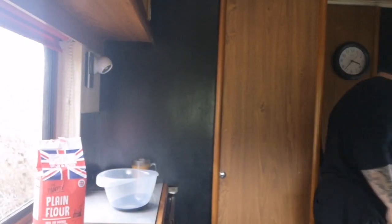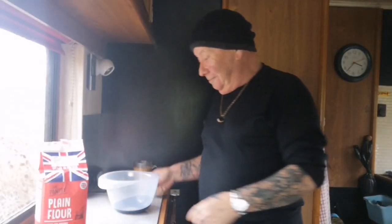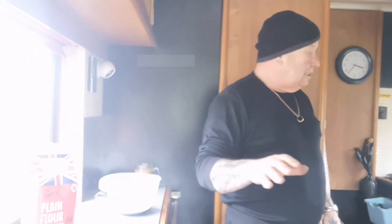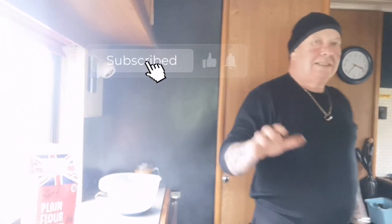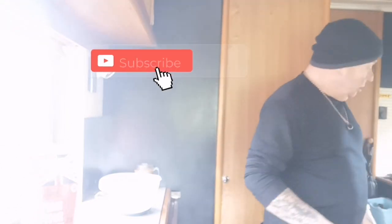Right my lovelies. We're gonna make a pancake mix just for you. Try this recipe — you might like it, you might not. Whisk. Plain flour. Don't use self-raising — I've never used self-raising, it don't come out right. This is English pancakes, proper pancakes. Not big foamy ones.